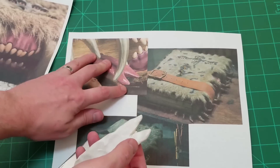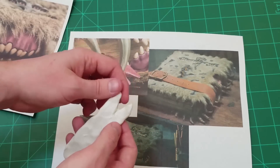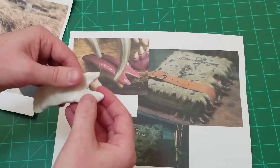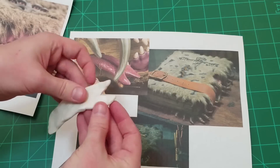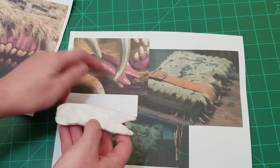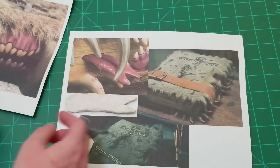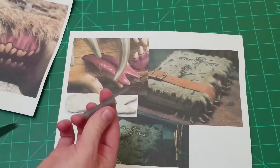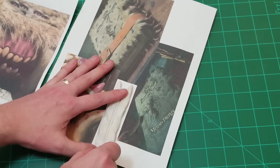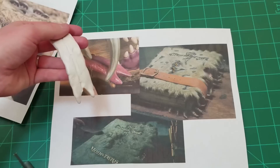The tips aren't pointy — they're sort of a rounded thing. So we're just going to round it out, make it similar to what we see in the picture. We can see that there is an indent down the center of the tongue, so we can take the pen cap and just sort of run it along the center like this. I think that's going to be good for the tongue. Let's set this aside and start on the teeth.